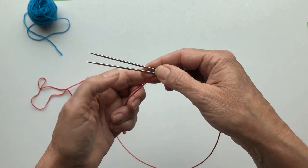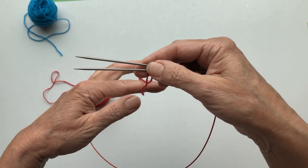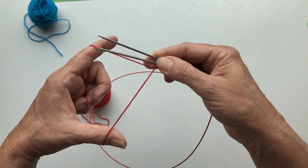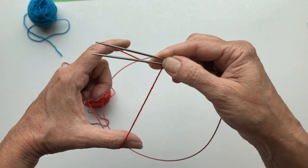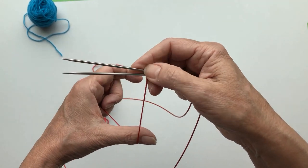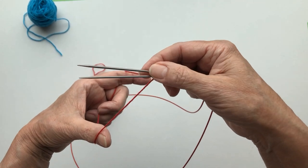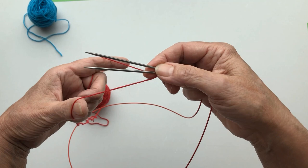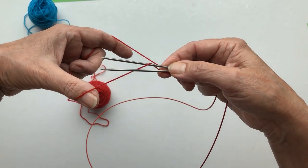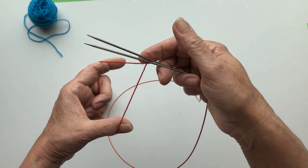Put it over the lower needle with the short piece in the middle of the needles. You make sort of a V shape with the needles. And then this is already your first stitch. Make a triangle with my index finger from my left hand and my thumb, just like you would normally do with a long tail cast on.